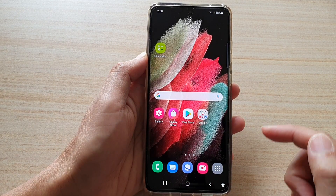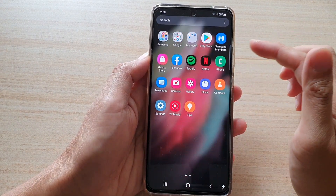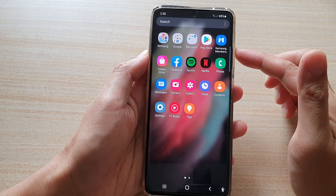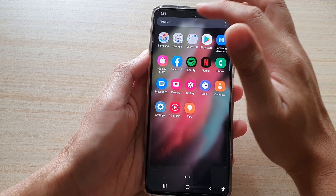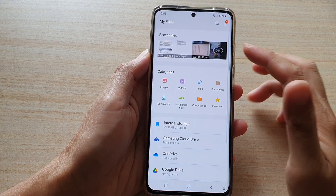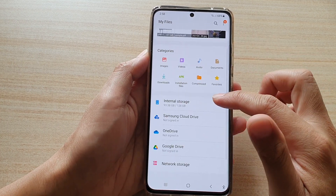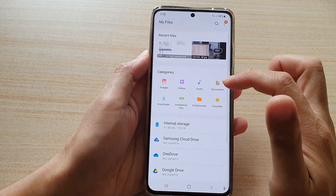Tap on the home key to go back to the home screen, then swipe up to go into the app screen. Once you're in the app screen, tap on the Samsung folder, then tap on My Files. My Files is a file manager on your Galaxy device.